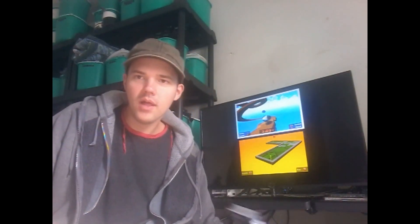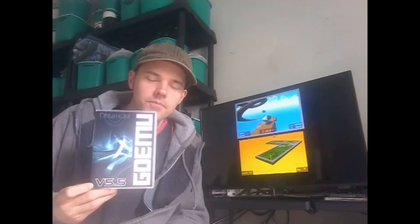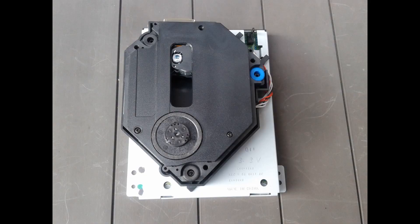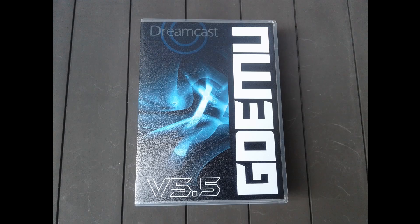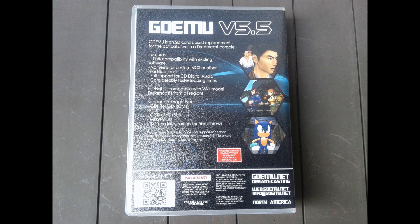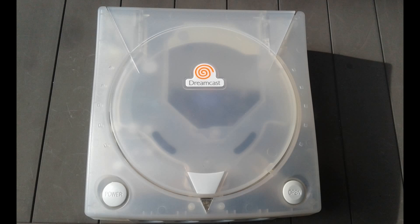So what's this video about? I went online and got a GD EMU — I'll show you pictures while I talk about it. This thing is really cool. I just came across information about it: you can play SD card games, ISOs and stuff, and have your Dreamcast be solid state and future-proof. It's got like 14 games preloaded on it.